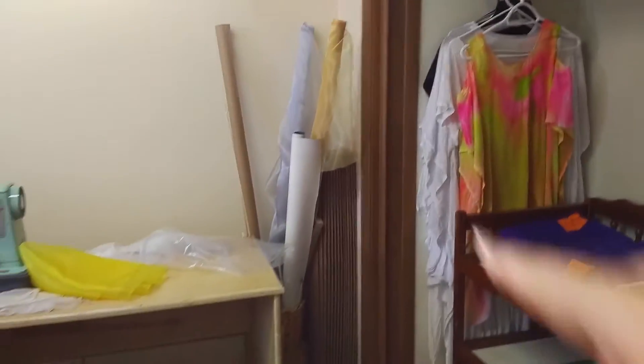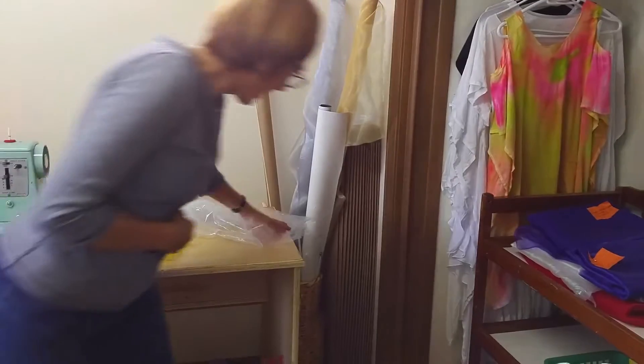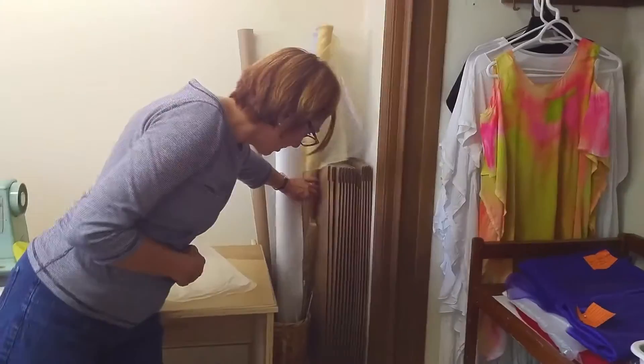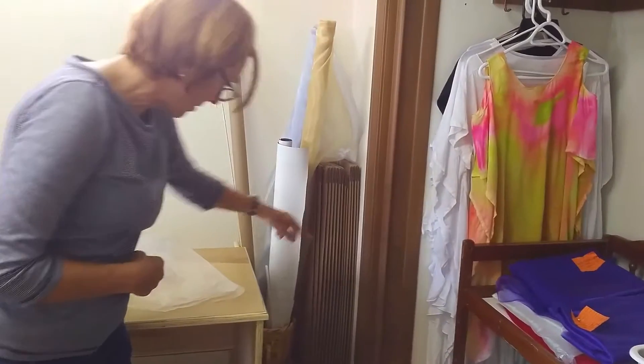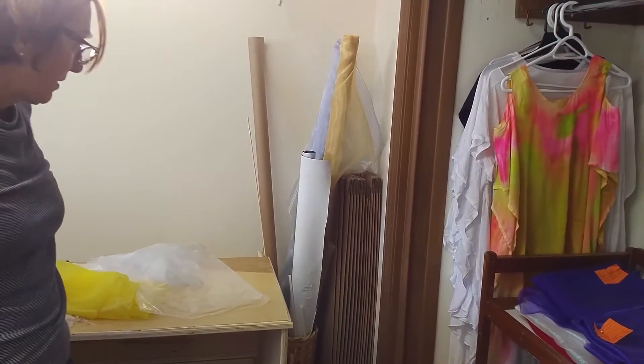That's good. It's going to be good. I love this — this is really good. It's pretty good. Anything vertical can just stay in there: all those poles and the rolls of the extra fabric.